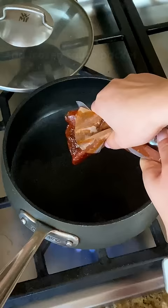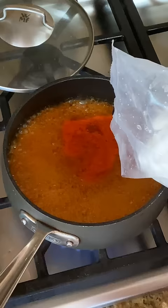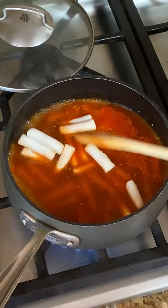I started by boiling a cup of water, adding in the sauce, and stirring it up until it boiled. Then I went ahead and added in the frozen rice cakes. It takes about 8 to 10 minutes, and you'll notice that the sauce starts to thicken.